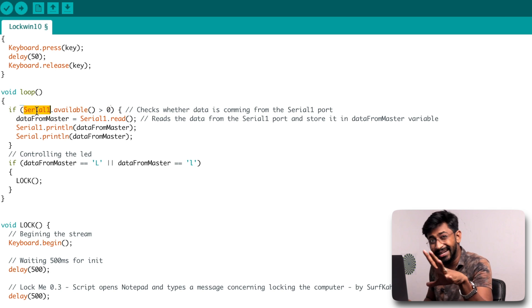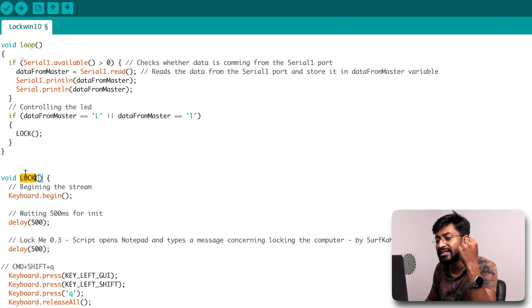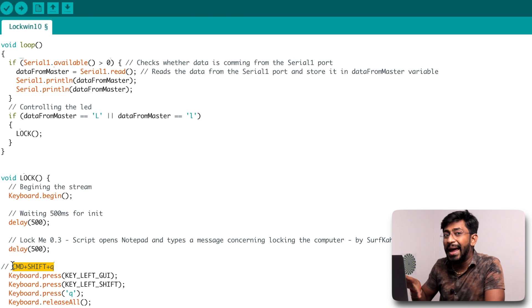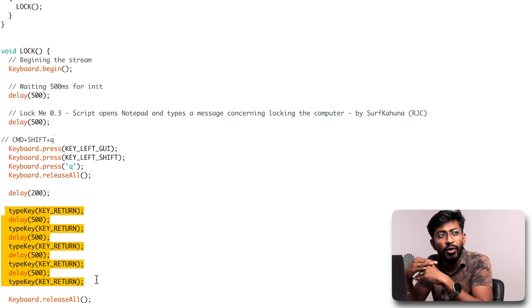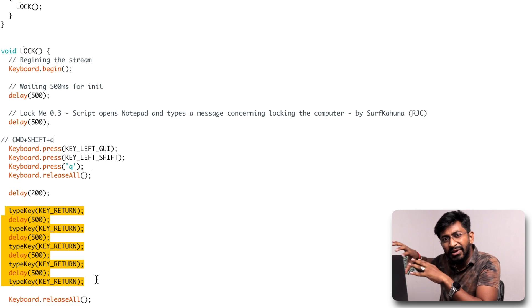Inside the loop, we check if there is any data coming from Serial1 — meaning data from the Bluetooth module. If so, we save it into a variable called 'dataFromMaster'. Then we check if 'dataFromMaster' is capital 'L' or small 'l'. If either matches, we call the function 'lock'. Inside the lock function, we type the keyboard command Command+Shift+Q, which is the shortcut to log out from a user in macOS. After releasing all buttons, we press Enter several times — because when logging out, macOS may ask to save pending files, so pressing Enter multiple times will save different open files and then automatically lock the computer.